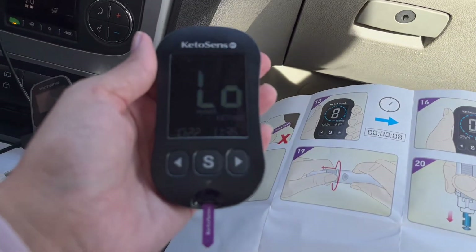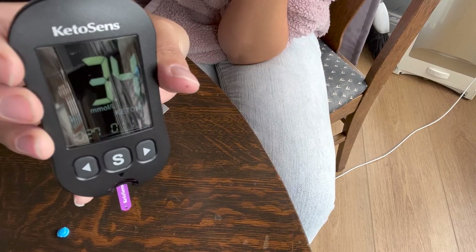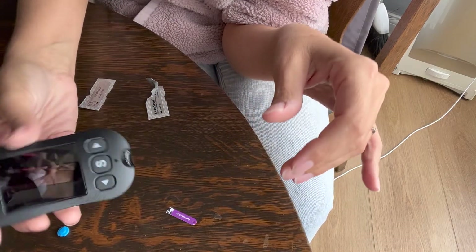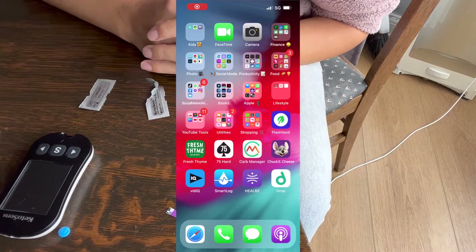When I tested this on my husband, who is not a faster and had recently had a hot chocolate, it said it was low — so there were no ketones to note. That's how you use it — it's super simple. Then I take this out, hit the power button or it just powers off on its own, and I log mine in a calendar.